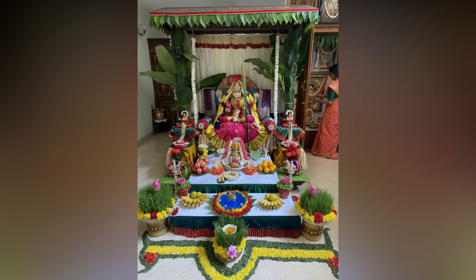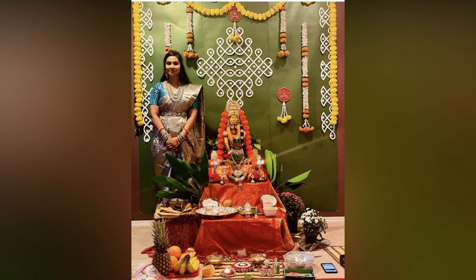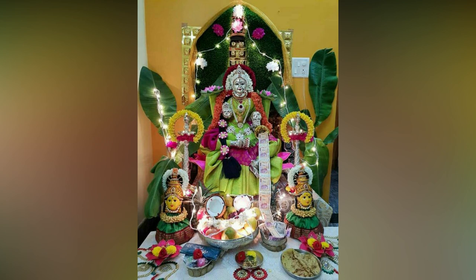Worshipping Lakshmi on this day is equal to worshipping Astalakshmi, who represent fame, wealth, learning, love, pleasure, peace, earth and strength.